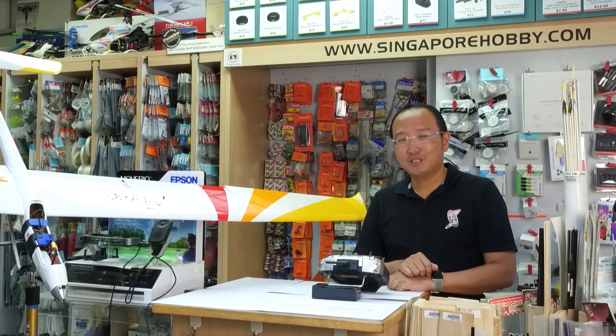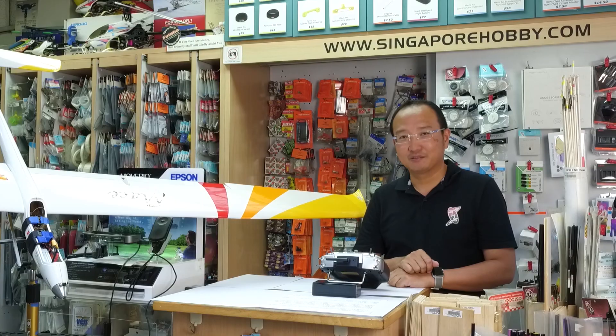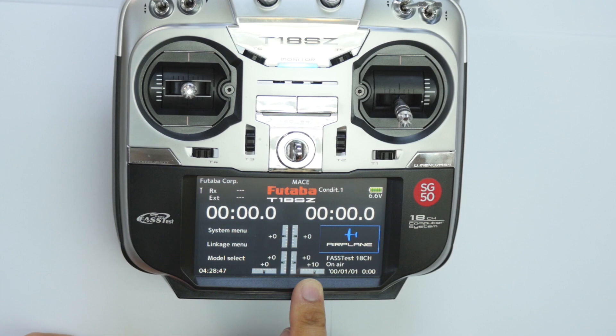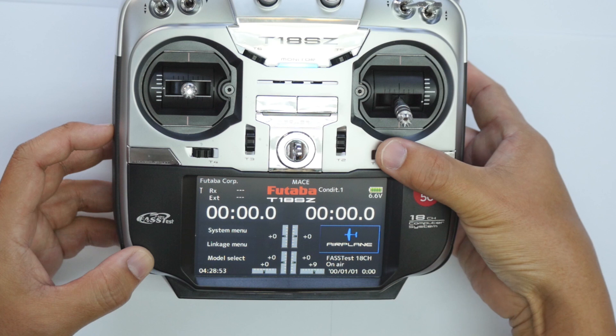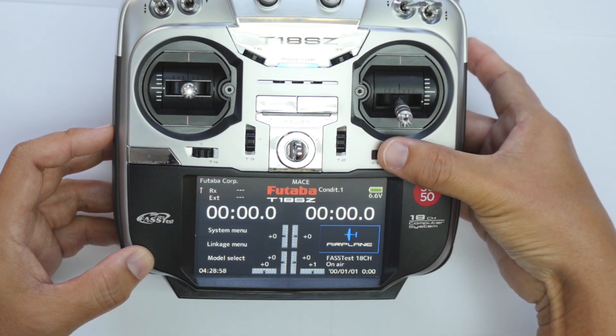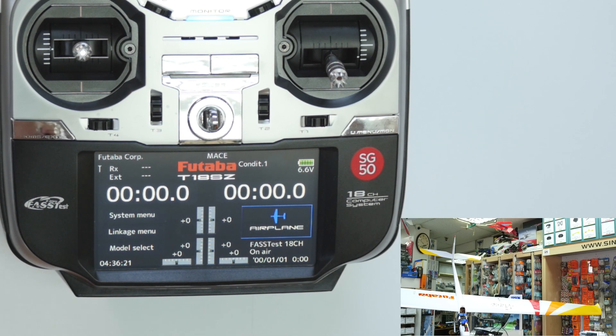Before we begin, be sure to set the digital trims in its center position. Notice the difference in the sound of the digital trim when it comes to its center position.